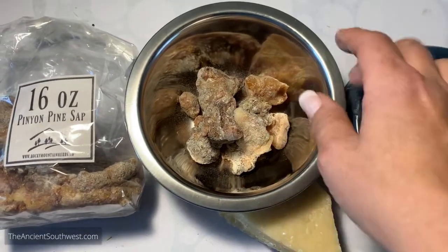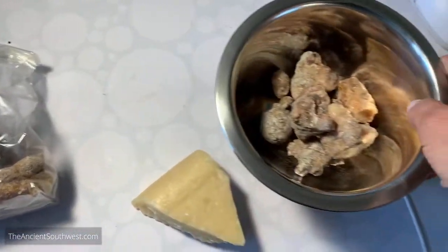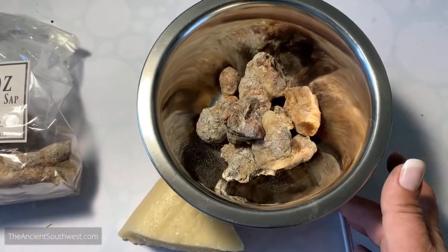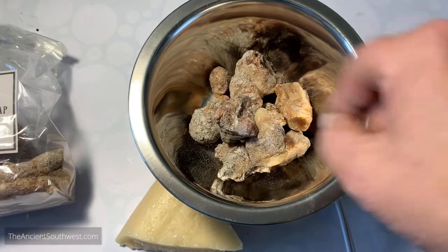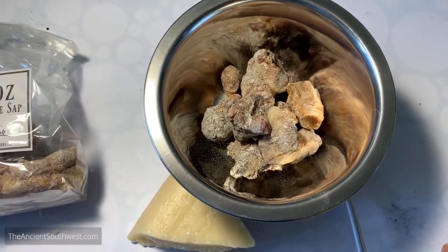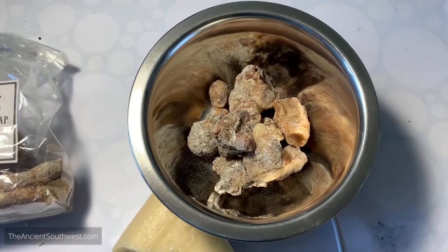I'm going to put this pine sap in the container, heat it and melt it on my hot plate, and just leave it there for a couple of hours. I'll use a little wooden dowel to stir it up from time to time. Once that happens I'll show you the next step for how to get some of those impurities out.